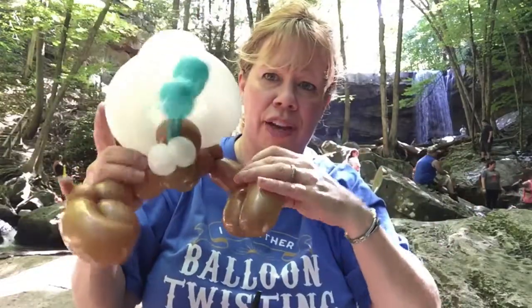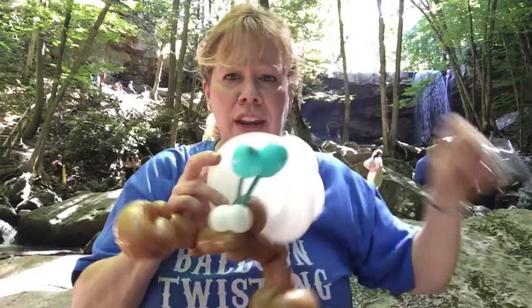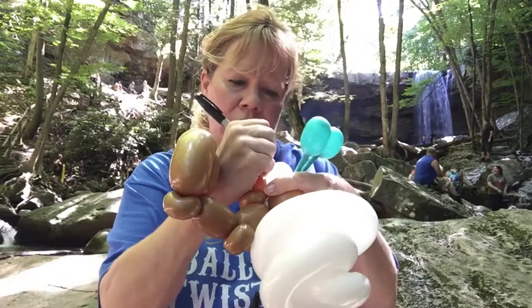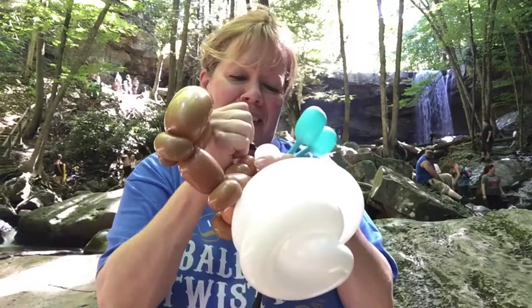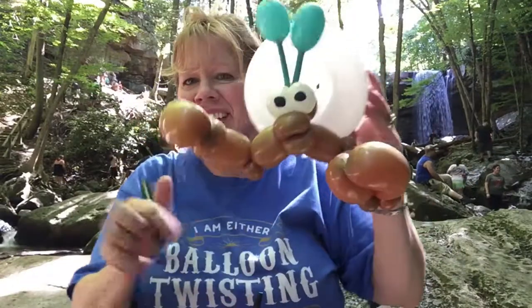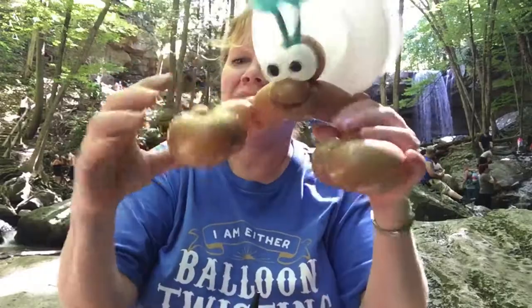Now we're going to draw the little face on. I'm going to use a Sharpie and just fill the eyes in — little circles right in the center. Here is your hermit crab, and you can turn the twiddle claws down.